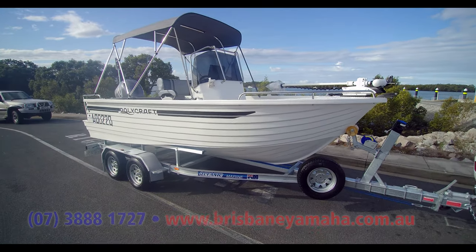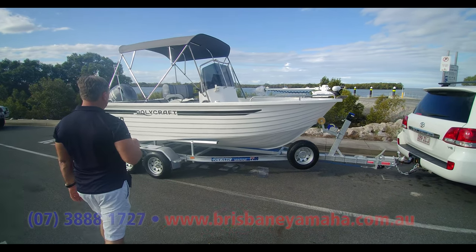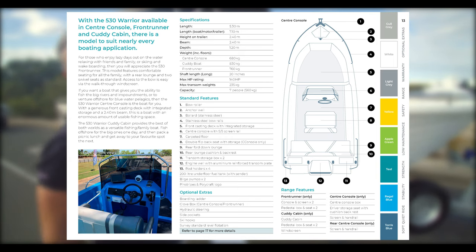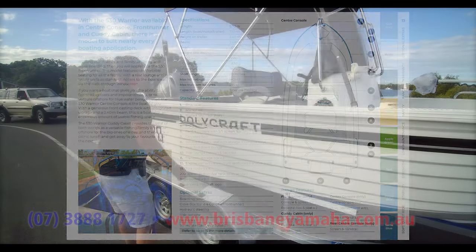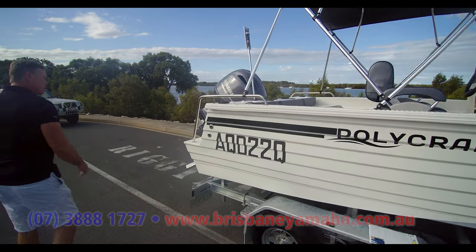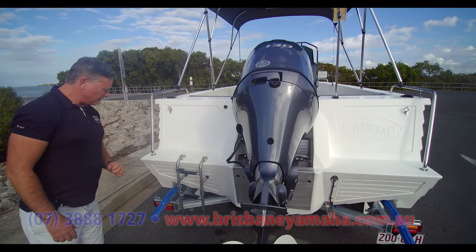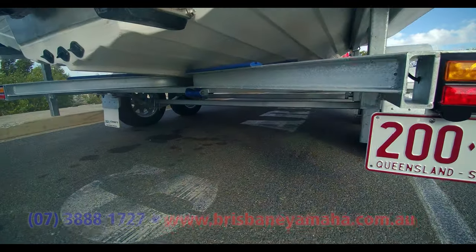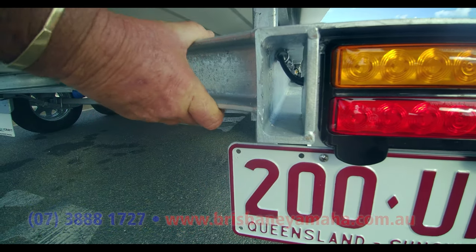Have a look at this side — this is one of the more beautiful looking Polycrafts I've ever seen. It's a 530 with a 130-litre tank. The specs say 200 but I spoke to Polly Pete who's famous for Polycraft — he confirmed it's 130, so don't think I'm wrong. It's rated 240, it's got a 130 Yamaha on it — a little beauty — with hydraulic steer and a nice little ladder on the back. This trailer is drive-on — it is an awesome trailer, seriously solid material.